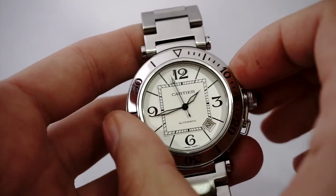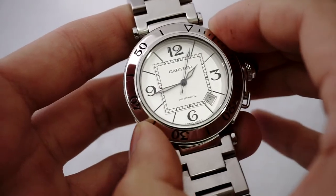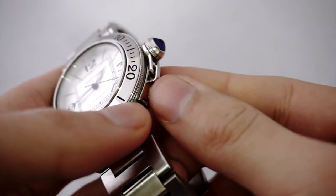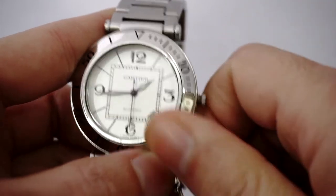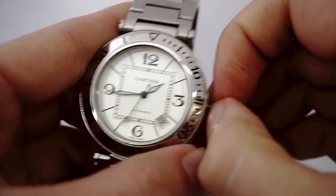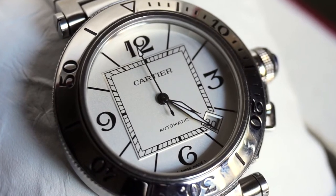Being an ISO certified dive watch, the Pasha features a unidirectional dive bezel that has a sublime feel to it — enough resistance to know where it's going, but never so much that you need to put in effort to turn it. Part of the 100m water resistance is owed to the cabochon-capped crown cover, an approach unique to the Pasha and how to circumvent the usual screw-down crown. When you unscrew the cover, a smaller crown is revealed underneath, allowing you to wind the watch, quick-set the date, and hack the seconds hand for precise time setting. Cartier may be a brand that prioritizes form over function, but the Pasha demonstrates that their function isn't an afterthought either.